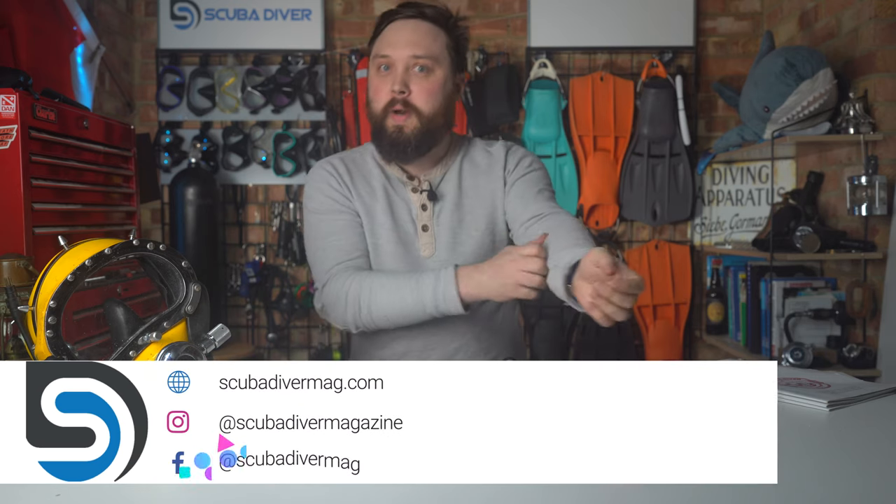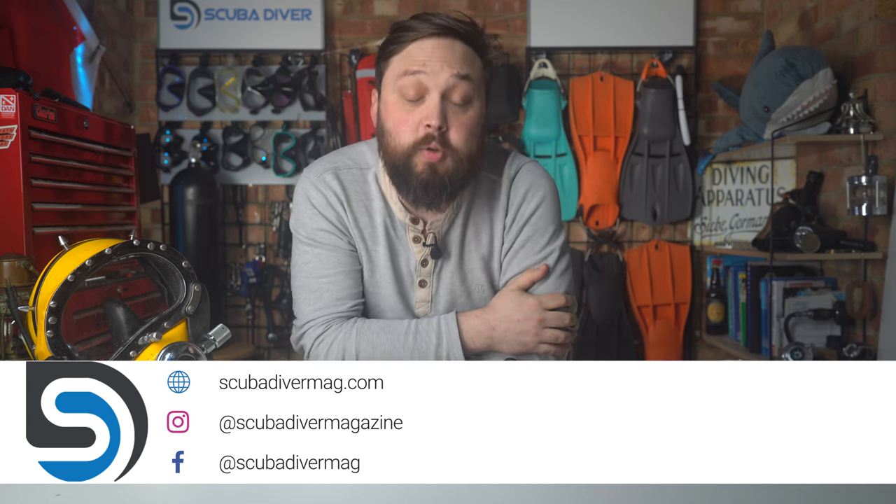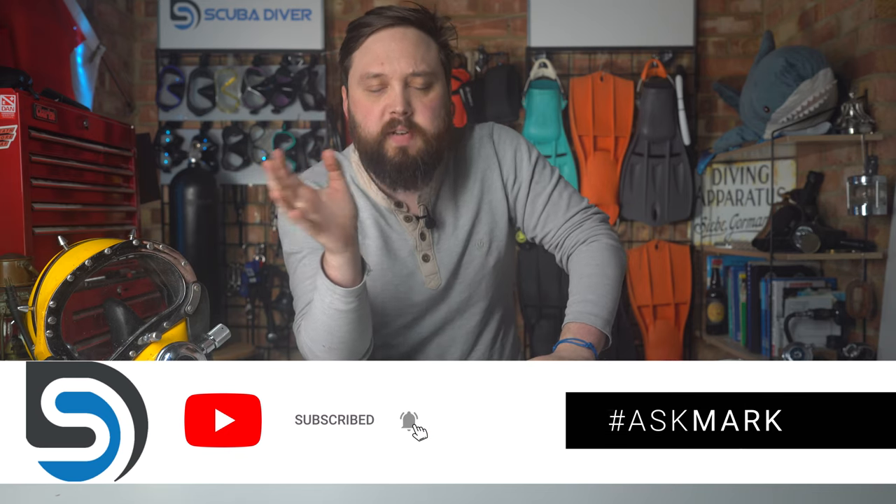Hi all of you awesome scuba divers out there. Welcome to Scuba Diving Magazine, your favourite place for the latest scuba diving news and gear reviews. And welcome to Ask Mark, my scuba diving Q&A. I'm Mark, former dive instructor, and I'll do my very best to answer your scuba diving questions.